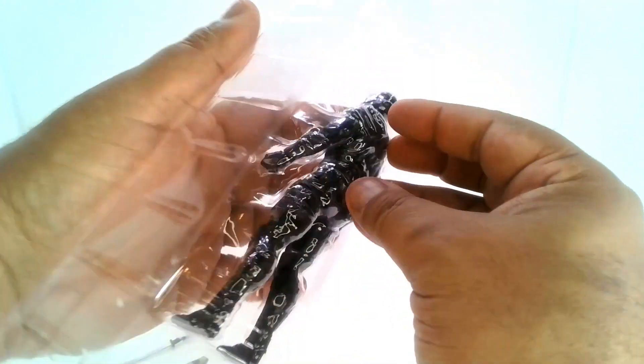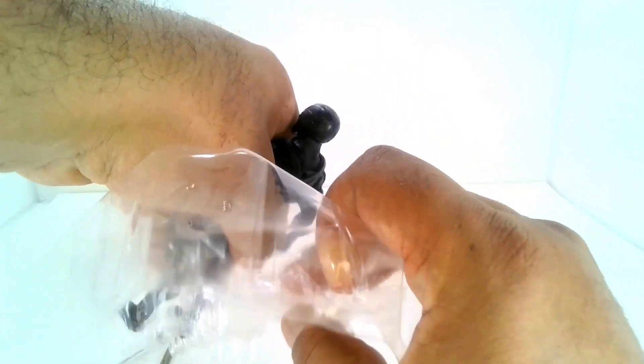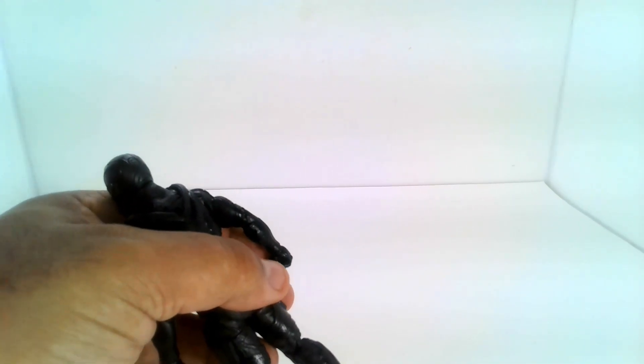I think this is his alternate head without the helmet on. Now all I gotta do is get the figure out. There we go — let's get rid of the tray.